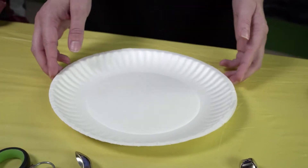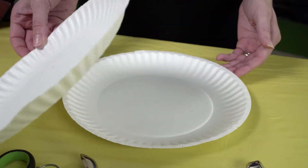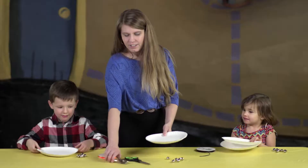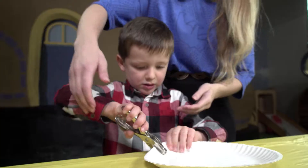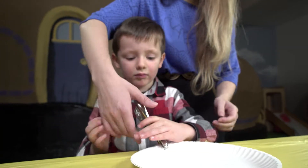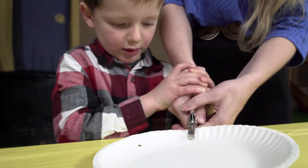Face the two paper plates towards each other so that their outer edges line up, like this. Punch seven holes around the edges, going through both plates. This may take more strength than your child can muster, so you may need to help do this step for them.